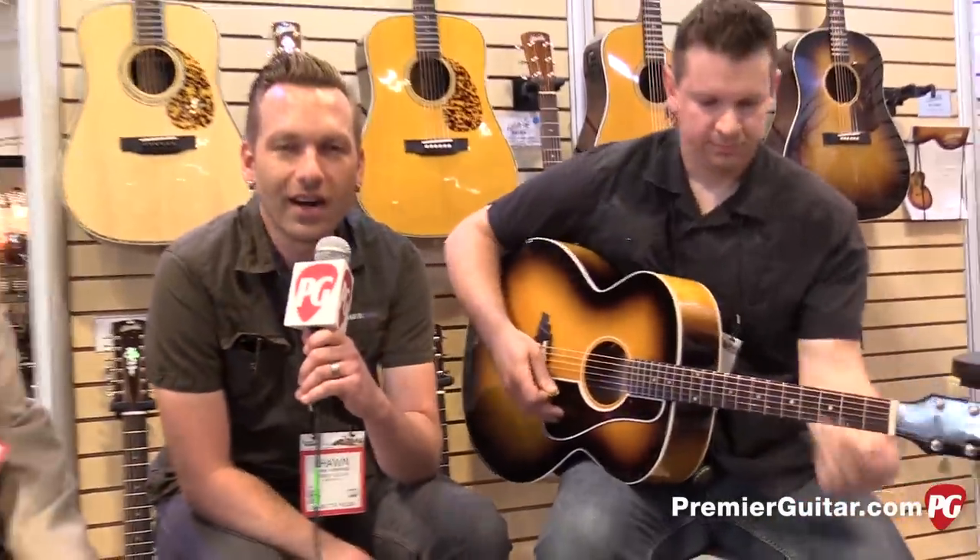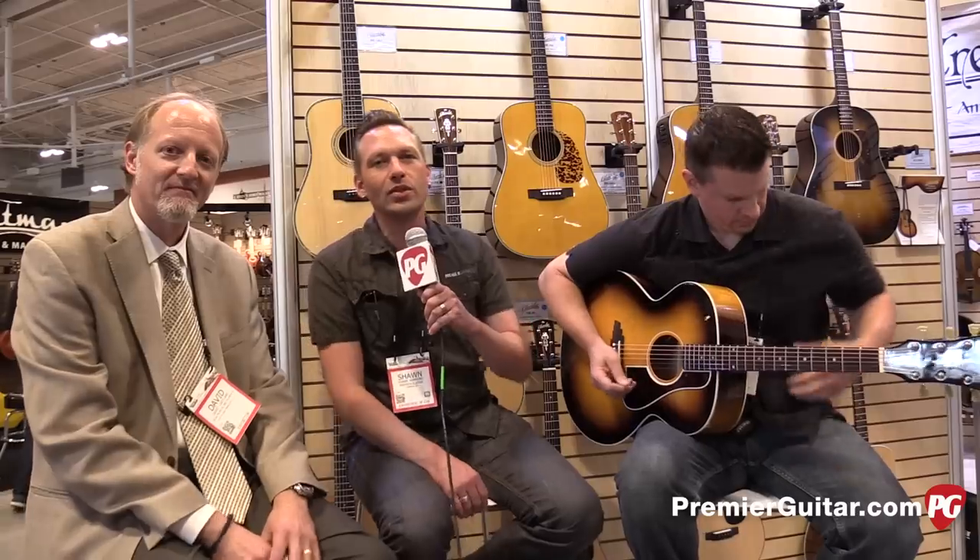Hey guys, I'm Sean Hammond with PremiereGuitar.com and we are at Summer NAMM 2015 in Nashville. We're at the Saga Musical Instruments booth, Saga Guitars. We've got David Gartland, who we've talked with many times about cool guitars. We've also got Brian McKenzie, a singer-songwriter from Providence, Rhode Island, who's performing here in town. But David, we're here for this beauty.